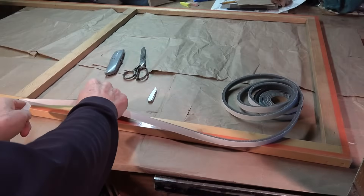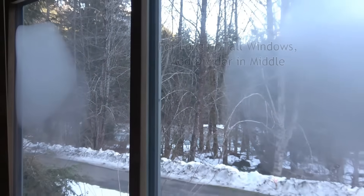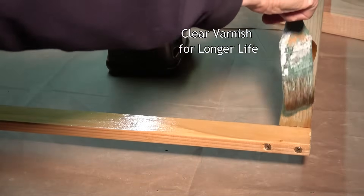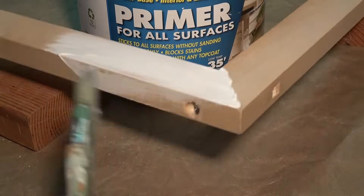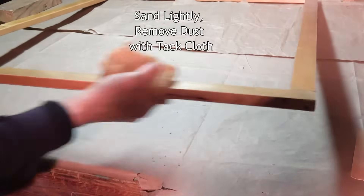For long and tall windows much over 4 feet, it's good to add a divider in the middle to keep longer sides from bowing in. Bare wood will turn dark over time, so it will look nicer and the tape will stick longer if you varnish it with one to two clear coats, or else prime and paint it. Allow it to dry thoroughly, sand lightly with very fine sandpaper, and remove the dust with a tack cloth.